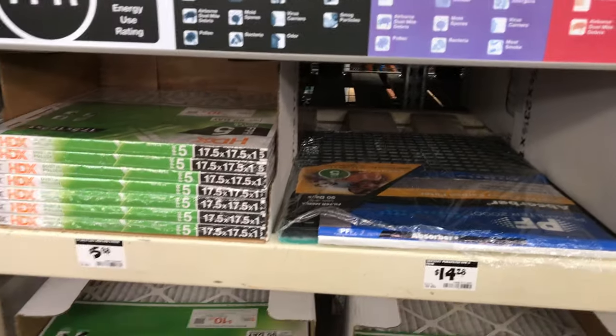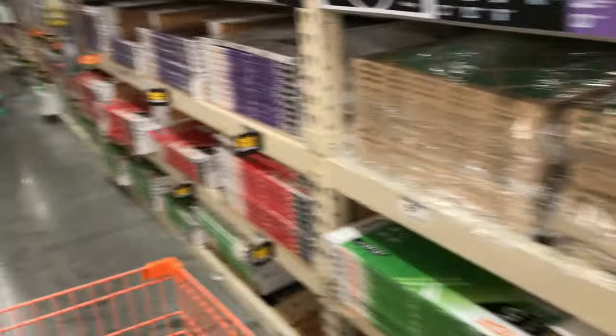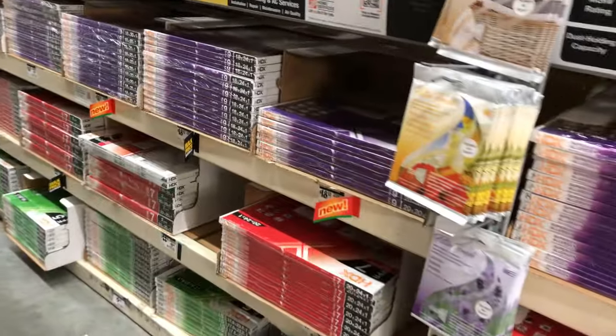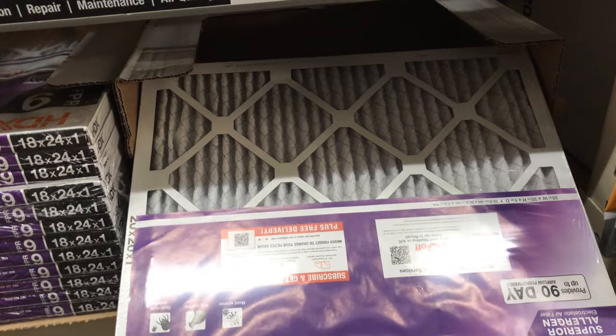Is there a high flow one? What are the actual dimensions? These are too flimsy — they get sucked up in the HVAC intake. 20x20, let's see. No, that's too much money. They say you want a MERV rating of at least eight.